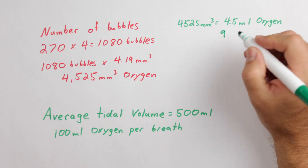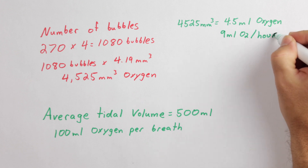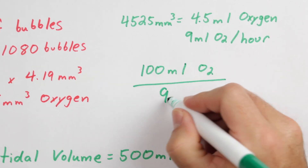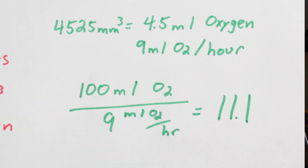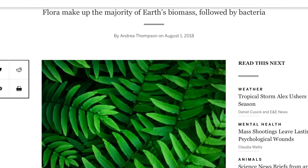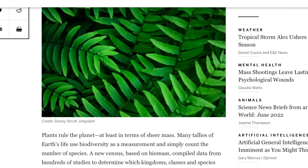Getting back to the oxygen that our leaf produced — over 30 minutes it produced 4.5 milliliters, or 9 milliliters per hour. With each breath requiring 100 milliliters of oxygen, dividing 100 milliliters by 9 milliliters per hour gives us 11.1 hours. It would take our one leaf 11.1 hours to create enough oxygen to give us just one breath of life. So with that in mind, it is a very good thing that according to a Scientific American article, plants are the world's dominant life form on the planet.